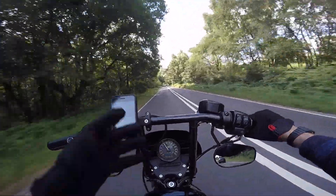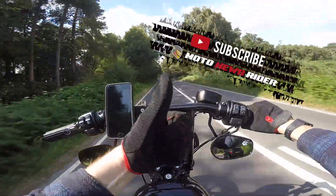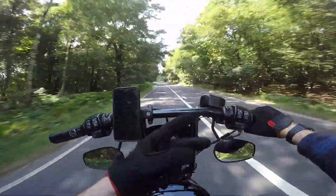Next thing you're gonna see is Neil doing all the custom work on my Sportster. Make sure you give this vlog a thumbs up and ensure you subscribe, but enjoy the vlog guys.